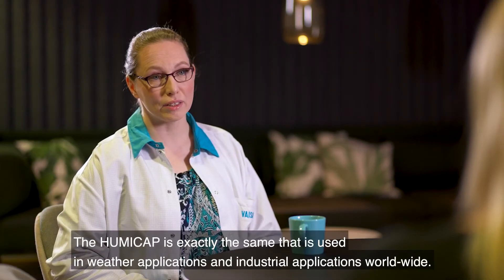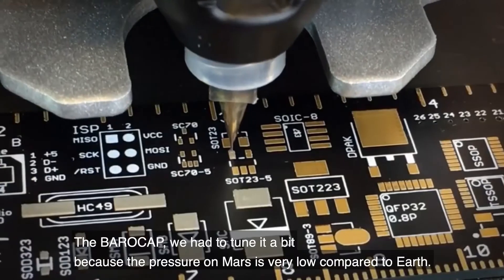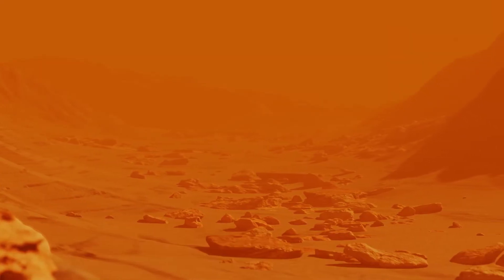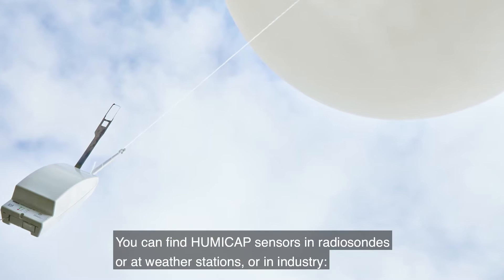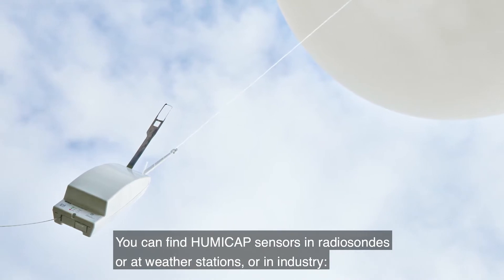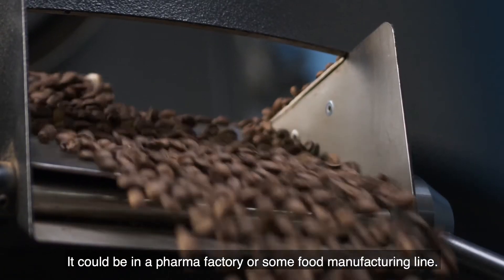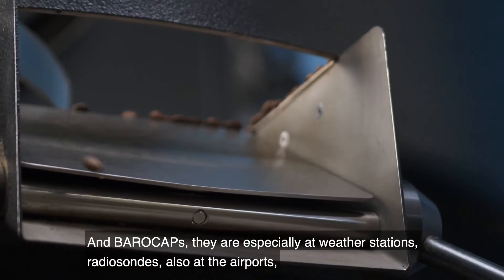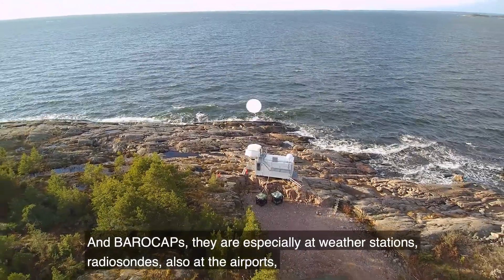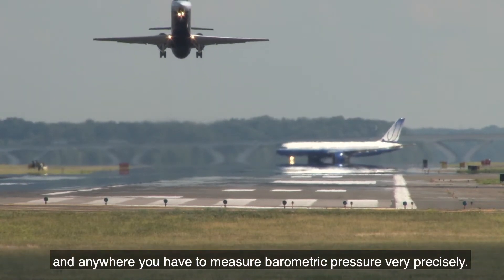The Humicup is exactly the same sensor used in weather applications and industrial applications worldwide. But Parocup we have to tune a bit because the pressure on Mars is very low compared to Earth. You can find Humicup sensors on radiosondes, weather stations, or in industry — for example, in pharma factories or food manufacturing lines. Parocups are especially found at weather stations, radiosondes, airports, and anywhere you need to measure barometric pressure very precisely.